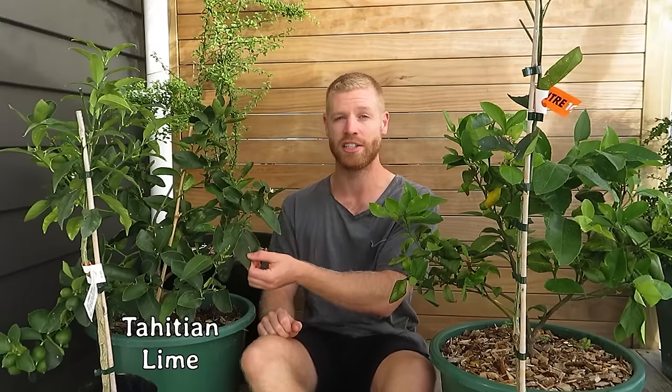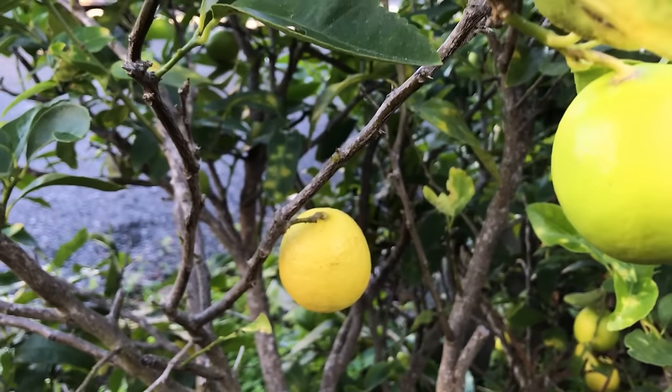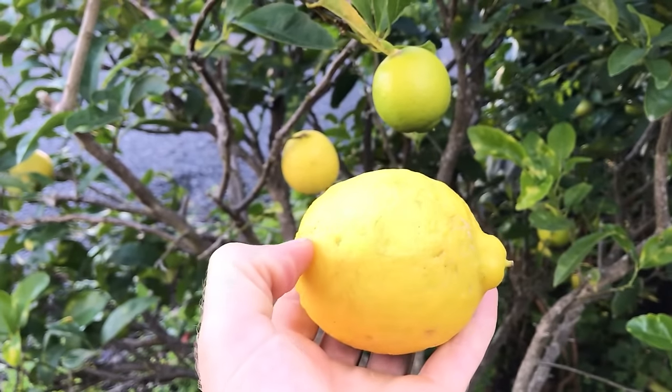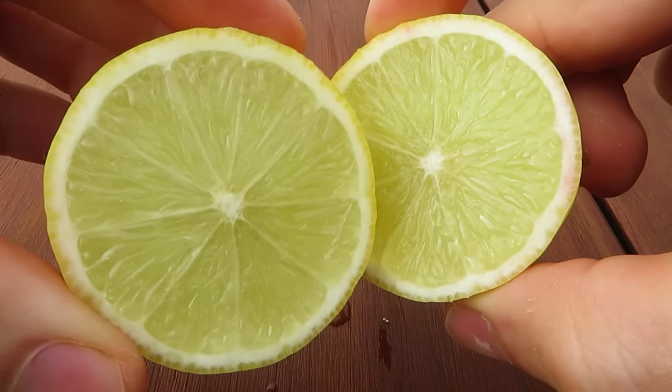This one over here is a Tahitian lime, and I believe these ones are crossed with lemons which gives them more cold hardiness than a key lime, so they grow really well in our area even though we get quite a few frosts. The interesting thing about these is when they're ripe they're actually yellow, so you can still use them when they look more like a lime and are more green in color, but they're just less juicy and less flavorful than if you let them turn yellow.